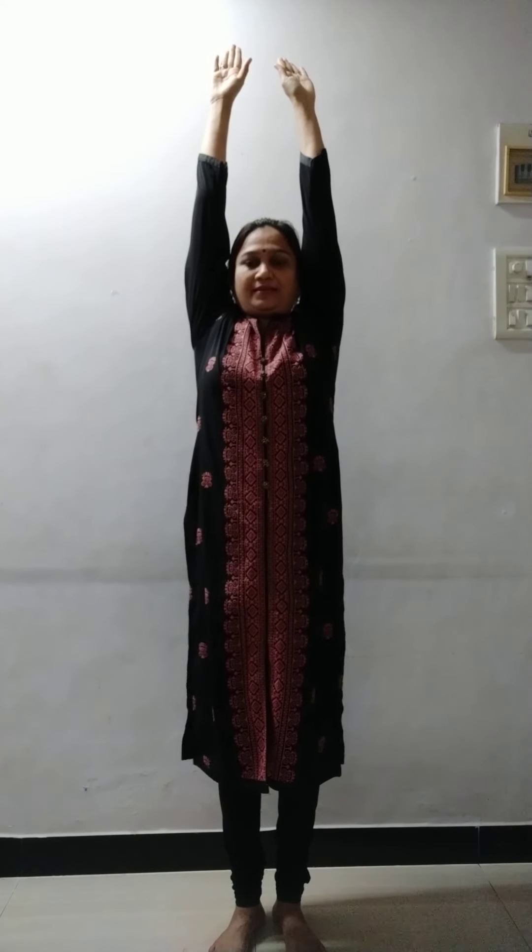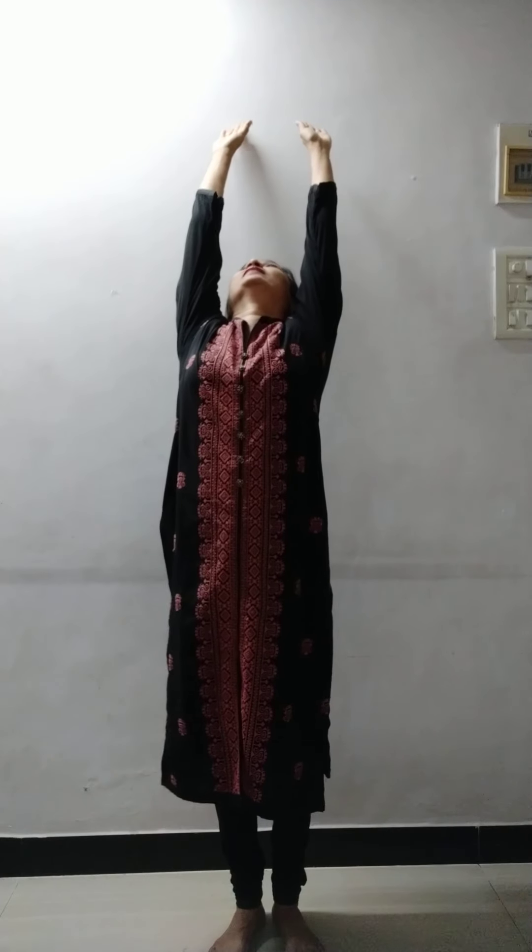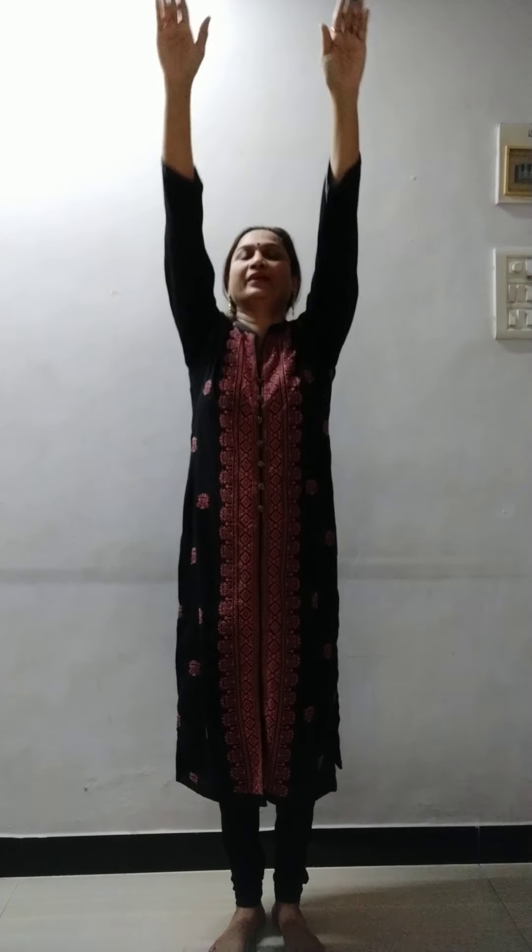Now what we are going to do — we are going to stretch our hands. We are going to put our hands up. Take them up and stretch like this. Then take them a little back.